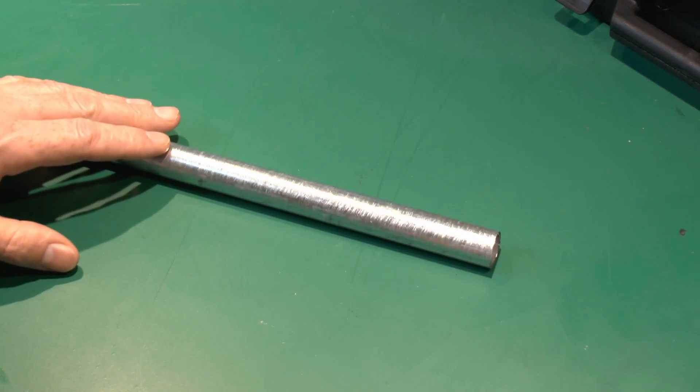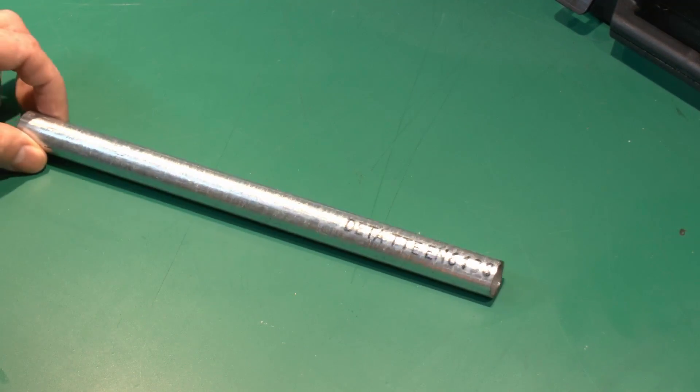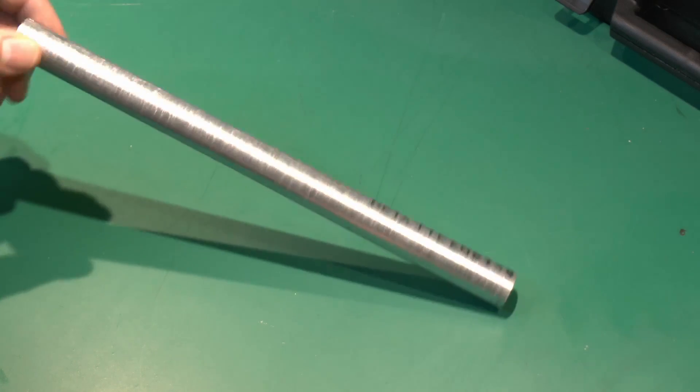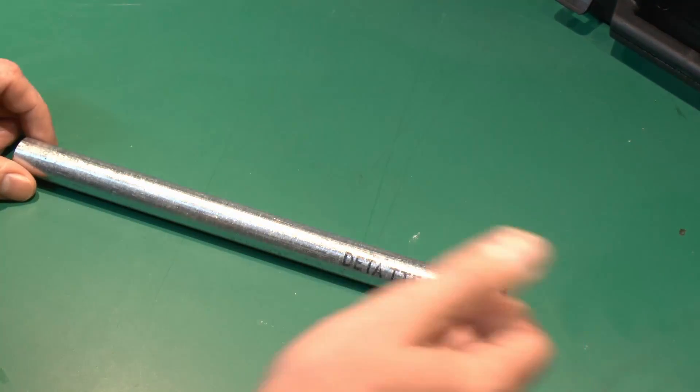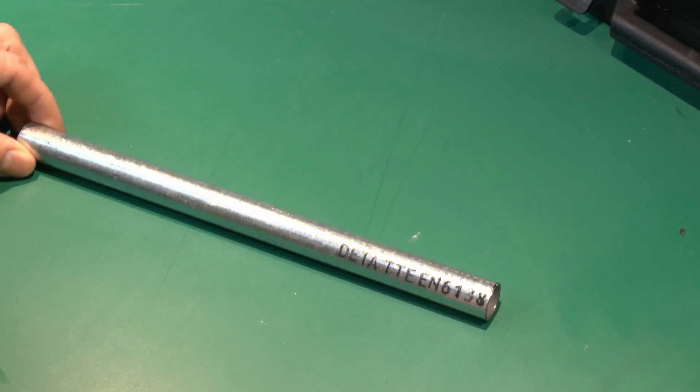This particular piece is galvanised, hence the shiny finish. The other common choice is black, which is a kind of enamelled paint. It's exactly the same size, dimensions, and steel — just a black painted finish rather than this galvanised one.